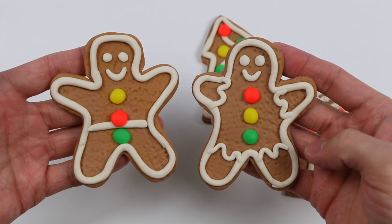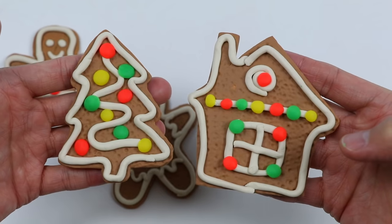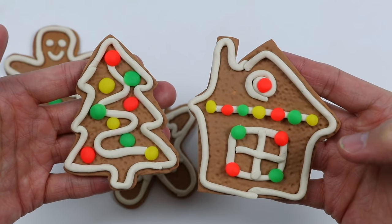Hey everyone! Welcome back to the AwesomerProp channel! We know Christmas is over, but we're still in the holiday spirit, so we decided to make some Play-Doh gingerbread cookies.